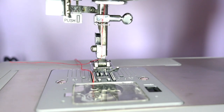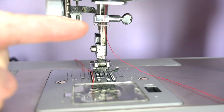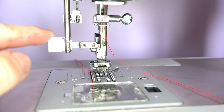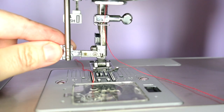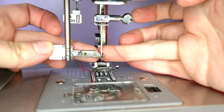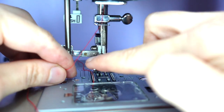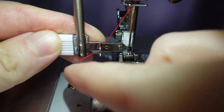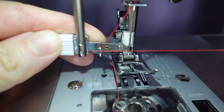If you have trouble threading your needle, you can always use the built-in needle threader. Find a small lever by your needle and push it down as far as it will go — it will automatically swing into the threading position just behind the needle. We bring our thread down to the left, come under and around the hook, making a loop.